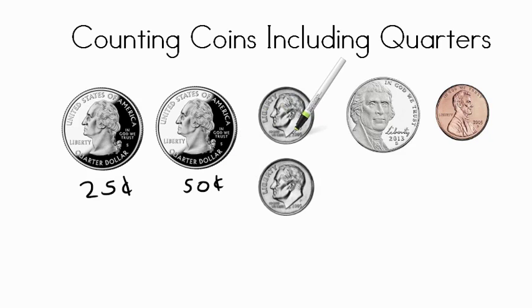We have two dimes here and dimes are worth ten cents each. So we have fifty cents — let's add a ten — we're at sixty cents. We have another dime here so we add that in too, now we have seventy cents. We have a nickel here worth five cents, so we're at seventy plus five — that's seventy-five cents.